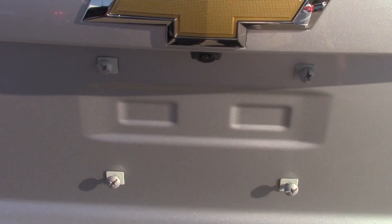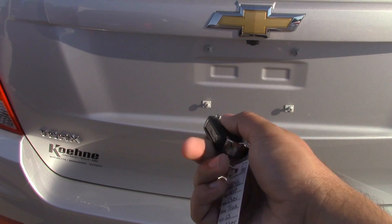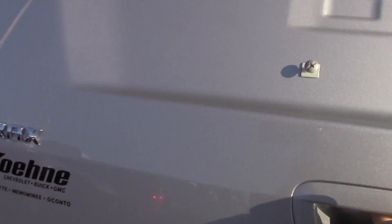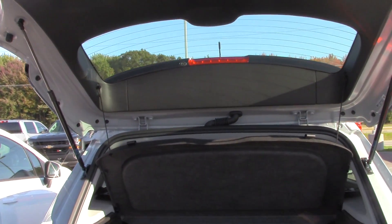Starting right with the back, you still have your rear vision camera back there. We're going to use the key fob to unlock it and I'm going to just reach under here and pull it right on up. The gate, although not powered, once you get it past a certain point will lift virtually on its own.